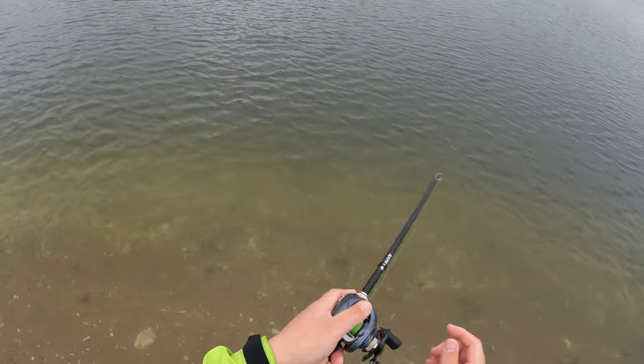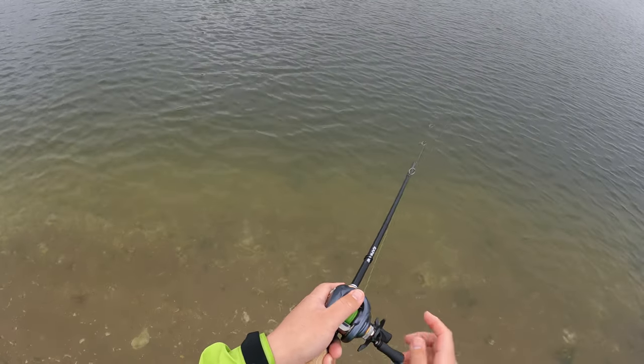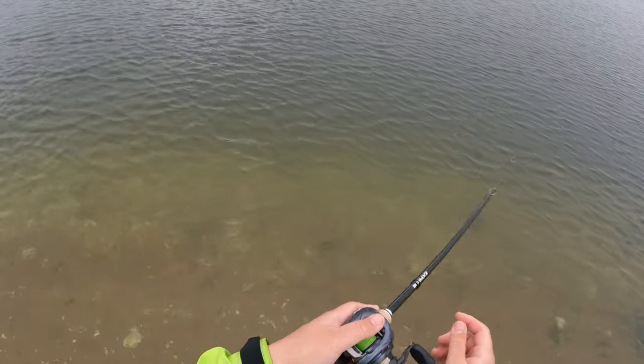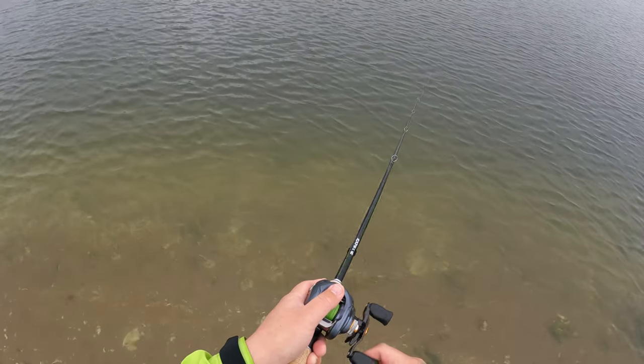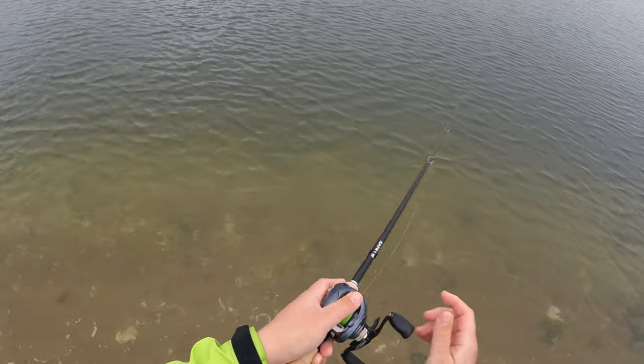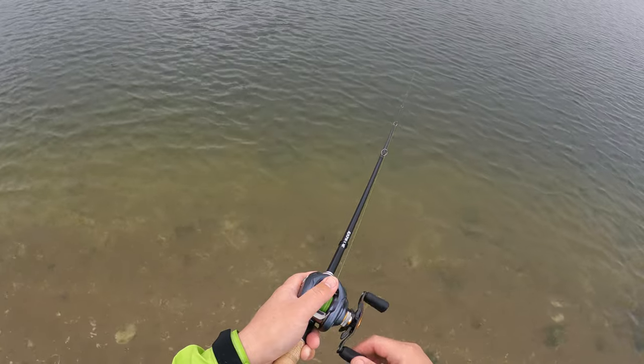I'm not hitting the jerkbait that hard this day compared to last week's video. The fish are a lot less aggressive and I am just tapping it with my rod tip — I'm not really jerking or ripping the bait as much as I did.